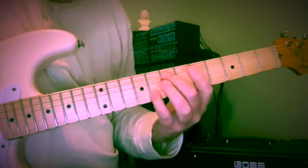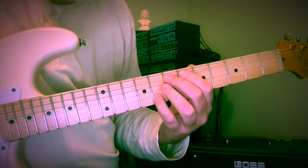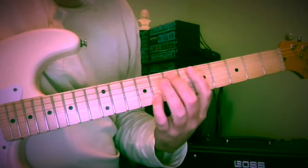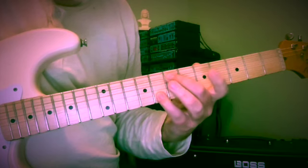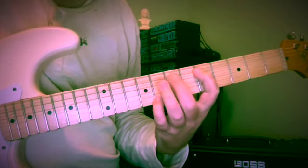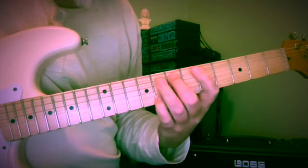And now E and G, at the 7th and 8th frets on the 5th and 2nd strings. I'm using middle finger and little finger, so I have fingers above and below. So E, D, E, F.